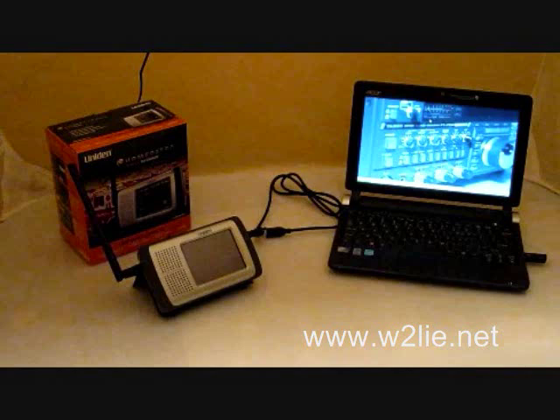Again I am Phil, W2LIE, from www.w2lie.net. Wishing you 73 and happy scanning.